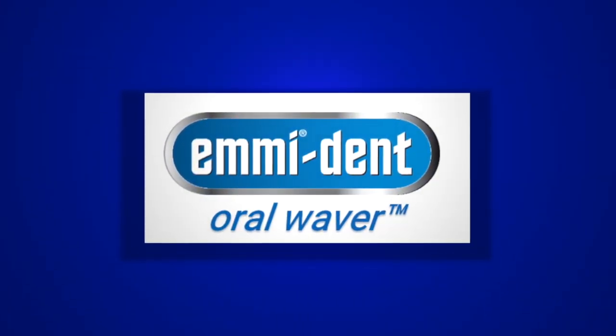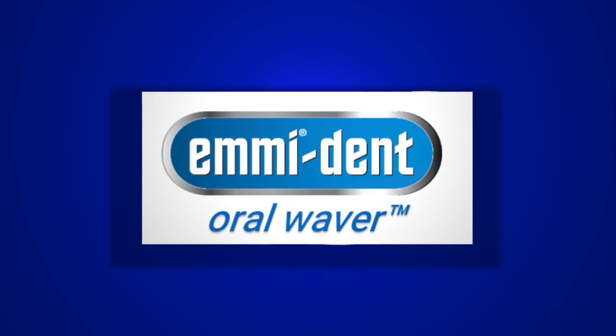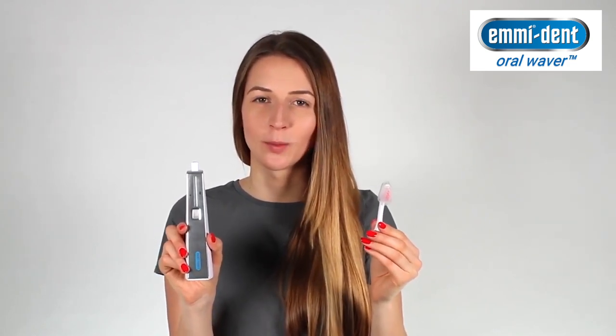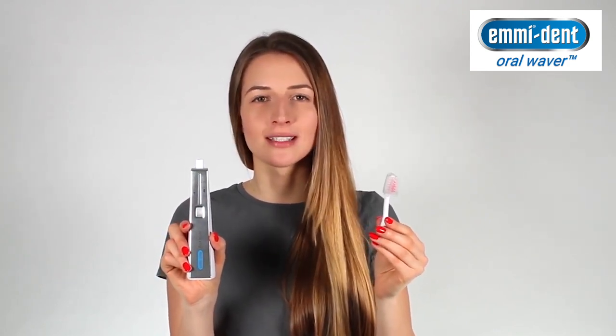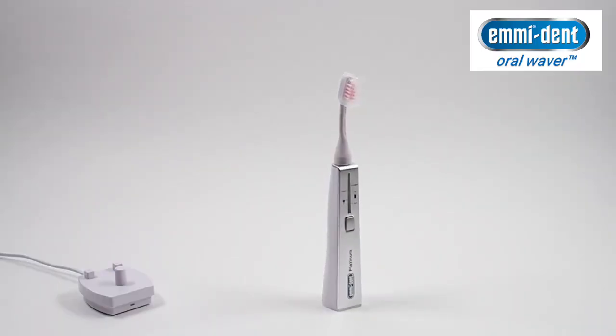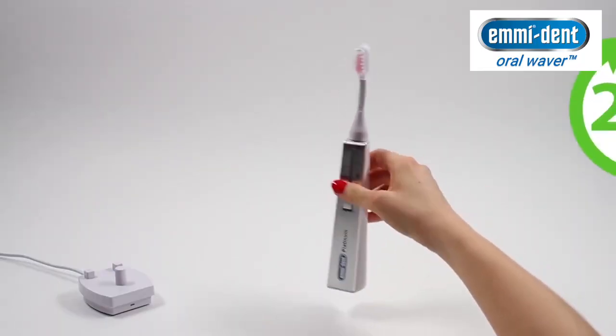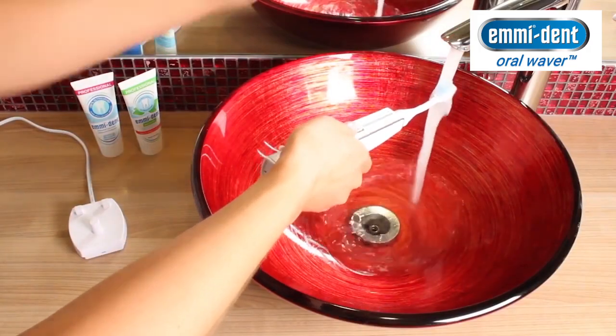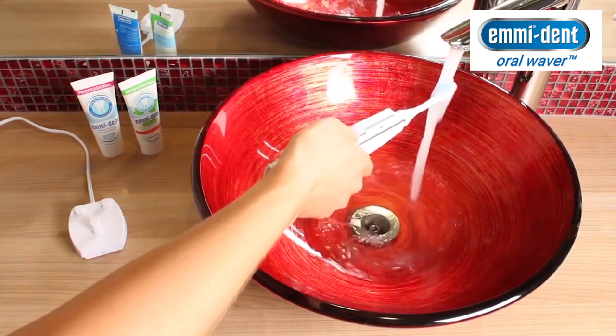Now it's time for you to experience the ease and convenience of using the Emident Platinum. First, put your brush attachment on your Emident Platinum — always place the attachment directly on top of the device. Before using it for the first time, place the Platinum on the charging station for 24 hours. Then hold the Platinum under running water for a short time.